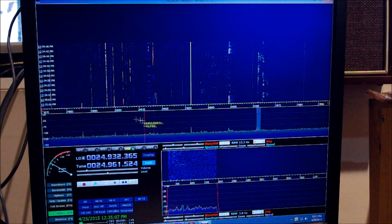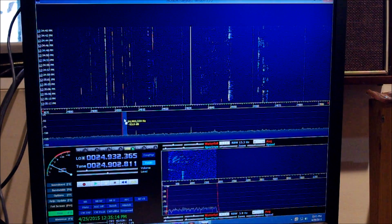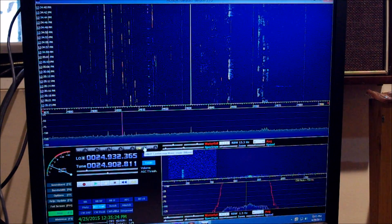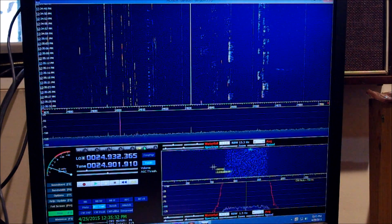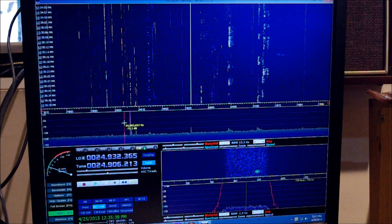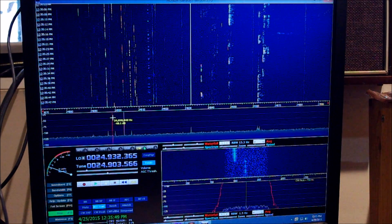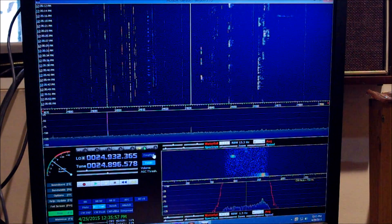Now if you go down to the low part of the band, of course you can listen to CW. You can filter for CW here - look, you're down here. Right on him - there he is. Missed him... try him, hold on. Guys on 12 meters are very fast. There we go.